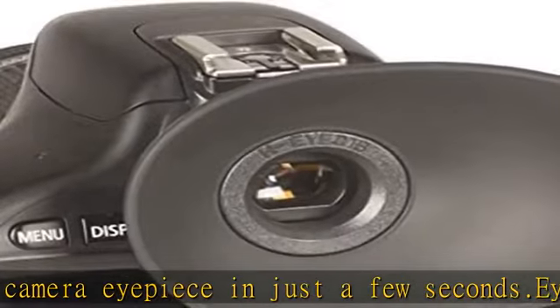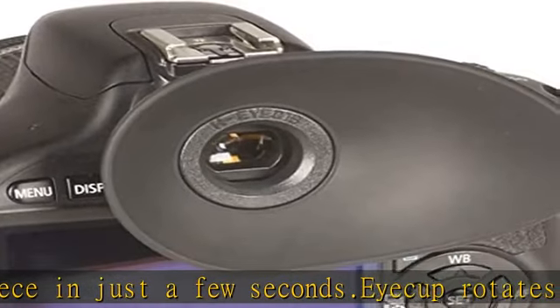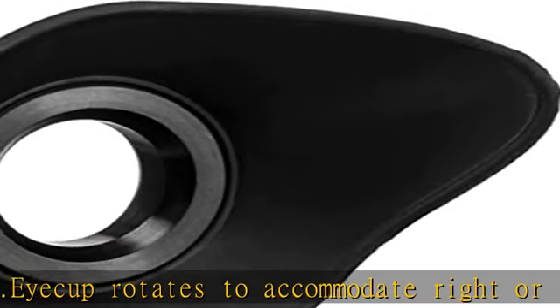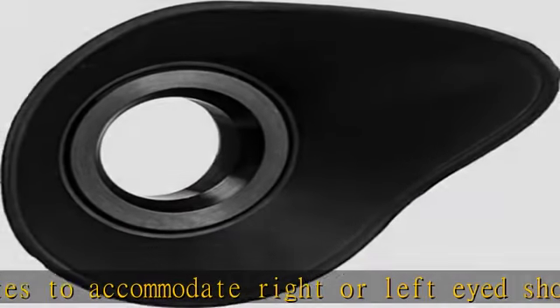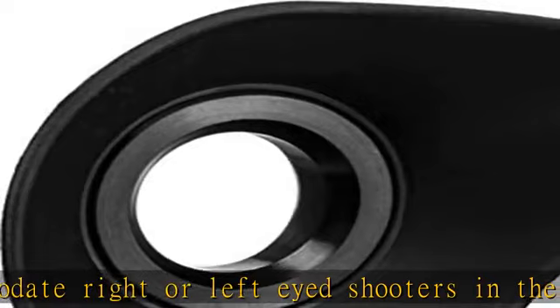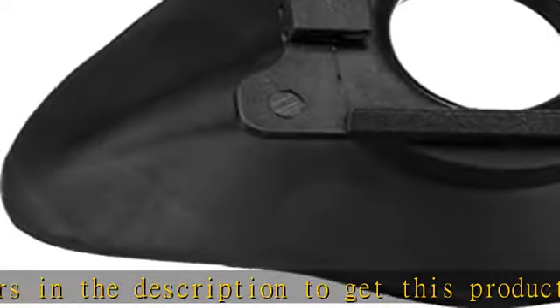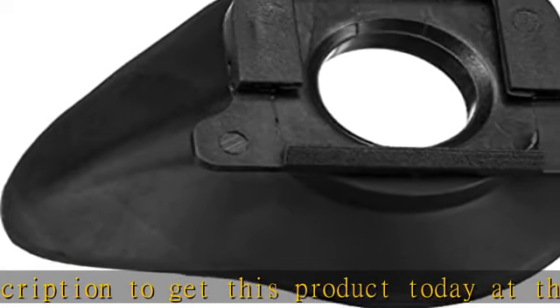Check the description to get this product today at the best price. Oversize eye cup comfortably seals out ambient light. Hypoallergenic silicone rubber eye cup specifically designed to replace OEM Canon eye pieces. Easily upgrade your camera eye piece in just a few seconds. Eye cup rotates to accommodate right or left eye shooters.